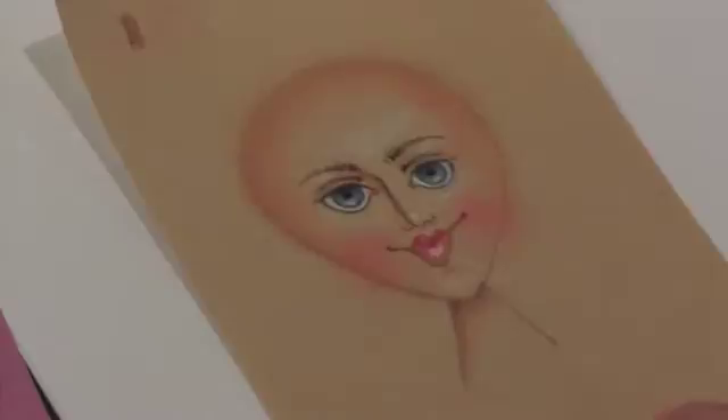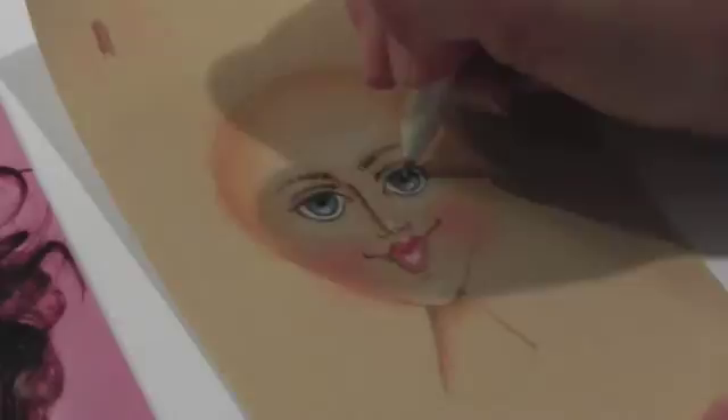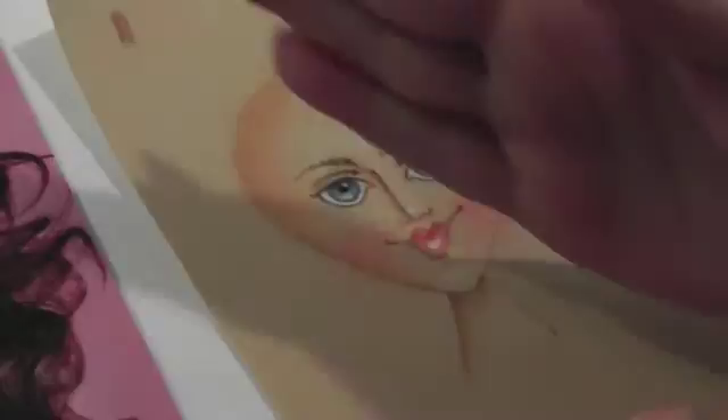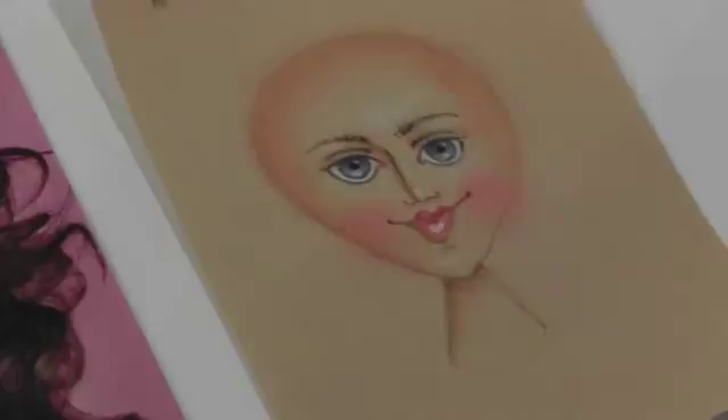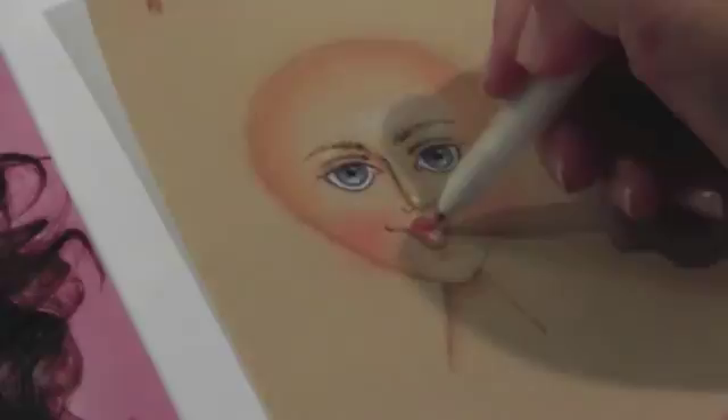I'm actually pretty happy with how this looks. There's one thing I never finish a face without — I call it the 'life light.' In my reference photo there's a white dot on the iris where the light reflects in the eye and makes it look shiny. I do it with the gel pen and just dot several times until it shows up. It's at the one o'clock position, so on the other eye I also want it at one o'clock. You can do eleven o'clock too, but be consistent on both eyes.